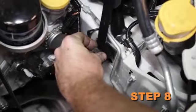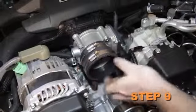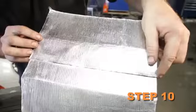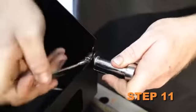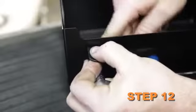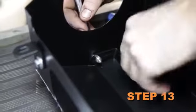Install the provided heat shield mounting bracket onto the lower air box mount using the factory bolt. Install the provided silicone hose onto the throttle body and secure with the provided hose clamp. Install the provided heat shield insulation strips onto the bottom of the heat shield. Do not completely tighten at this time.